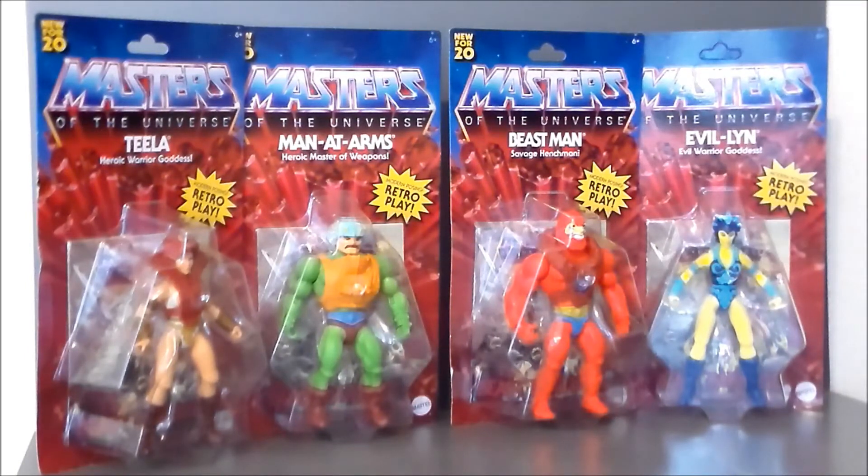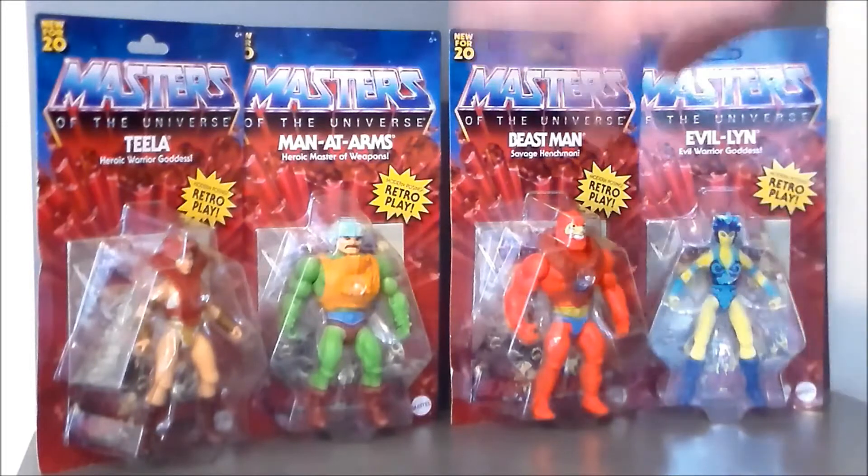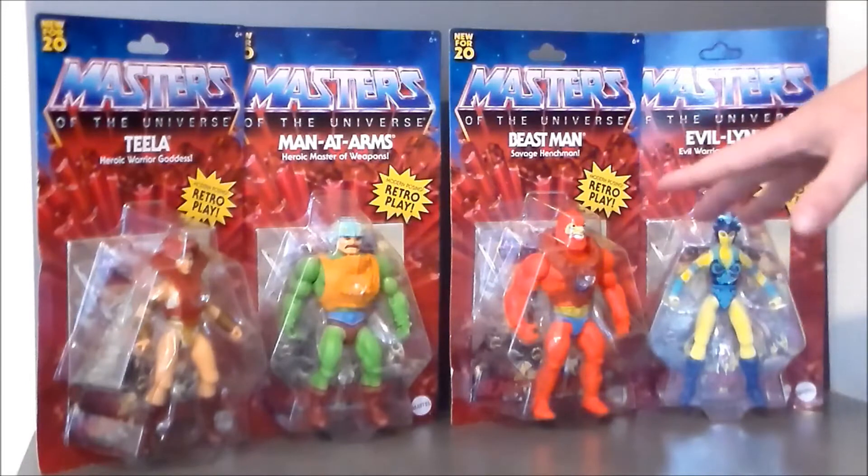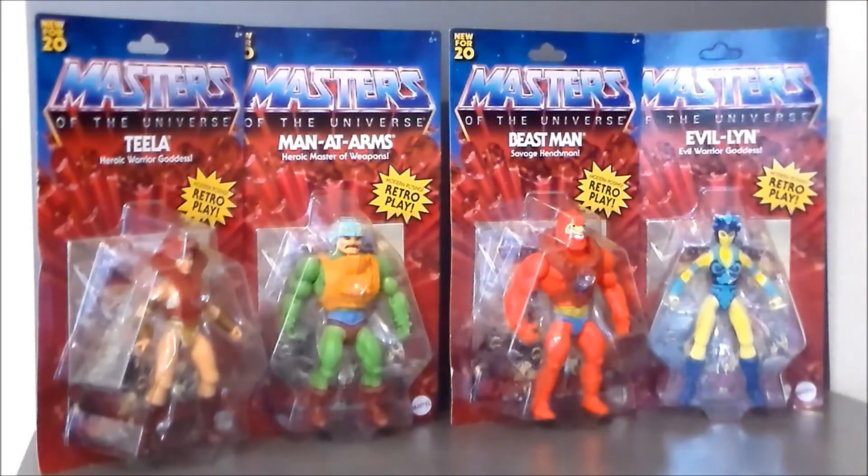They had a ton of He-Man and Skeletors. These guys, if you're in the Indy Metro area, are selling pretty quick. I had seen them last night and then went back today and picked them up — they're starting to sell out fast. If you live in the Indy Metro area, go to the Franklin Walmart on US-31. They do have the whole line still at the time of this recording.